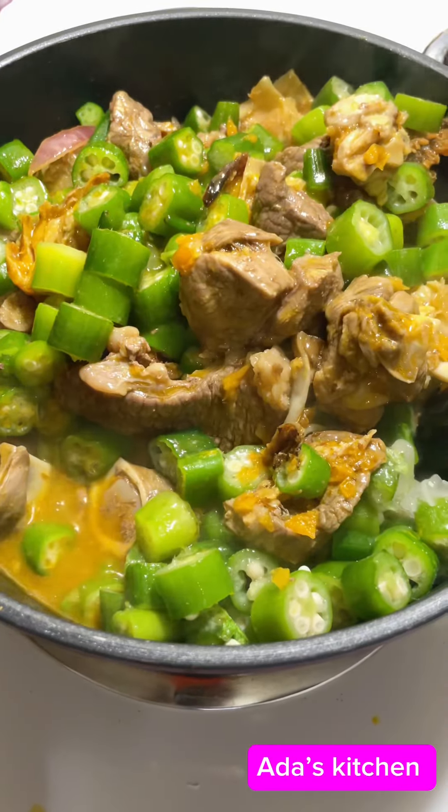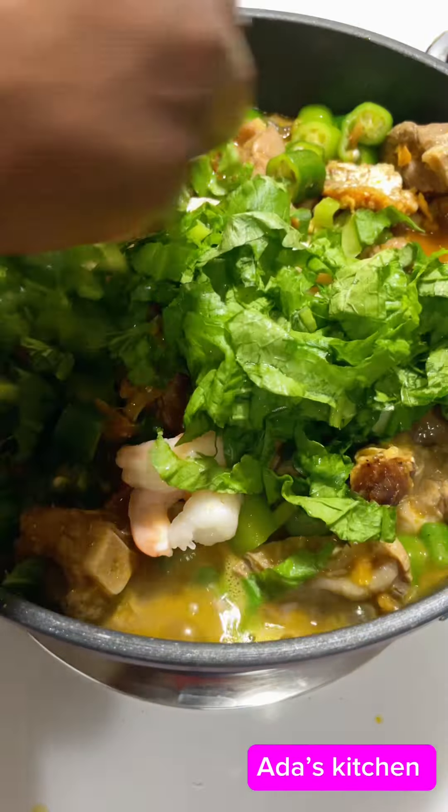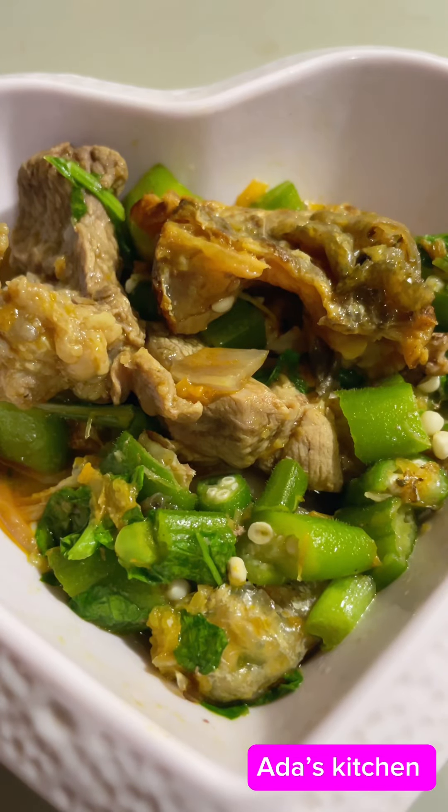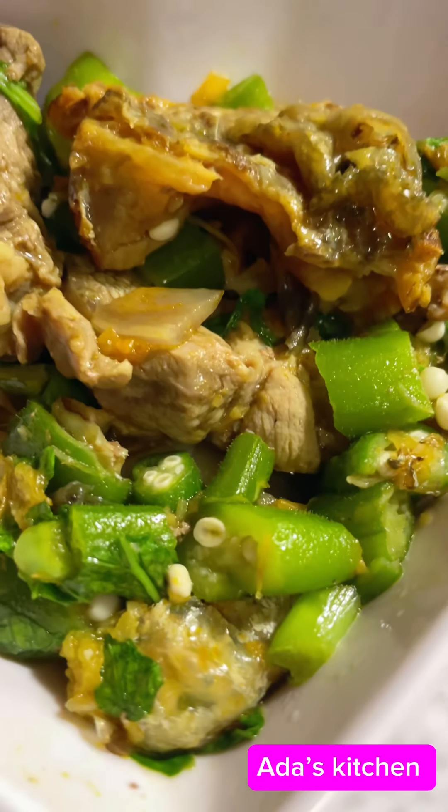This soup is almost done — I go ahead and add in my ready washed shrimp, then my vegetable. I found this vegetable at Walmart and it wonderfully replaces ugu. This soup came out really fresh, really delicious, and everybody asked for more!